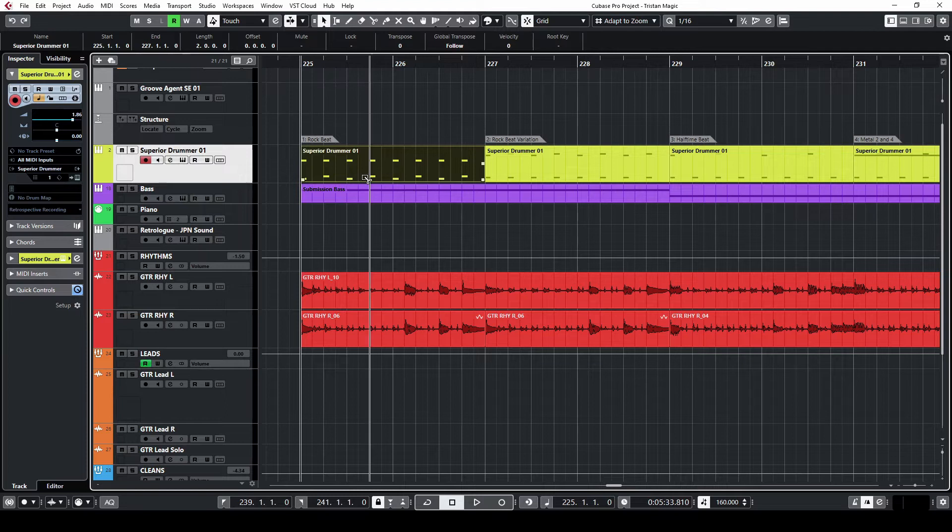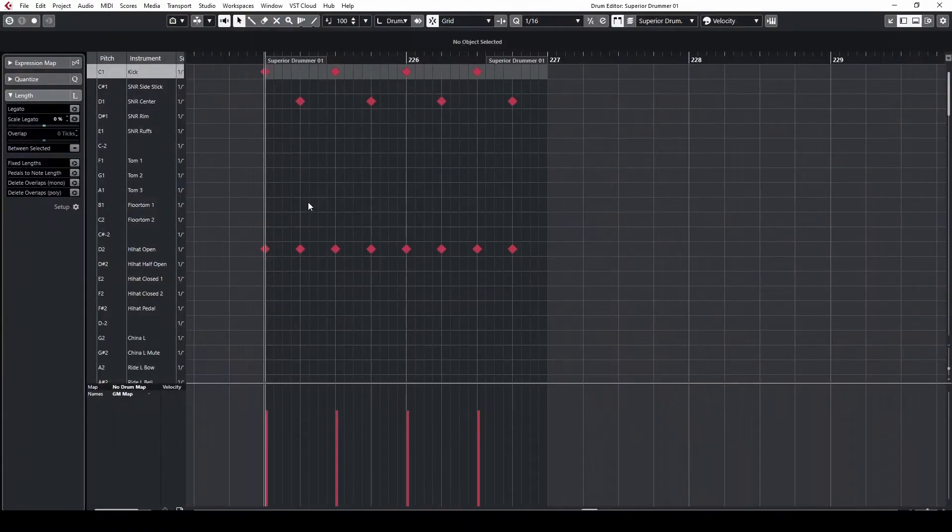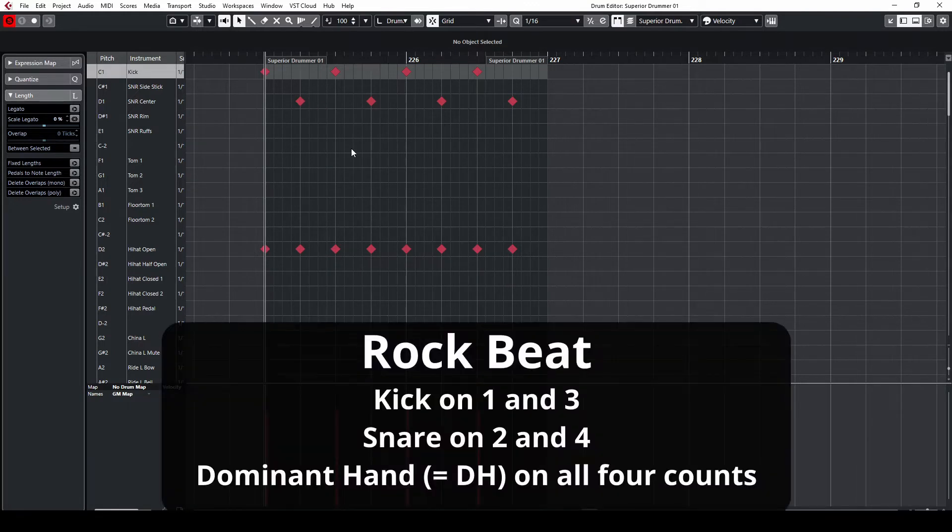Let's start with the rock beat. The dominant hand goes onto the cymbal and plays quarter notes on the counts: one, two, three, four. I'll put the kick on the one and three, and the snare on the two and four. This is how that sounds.